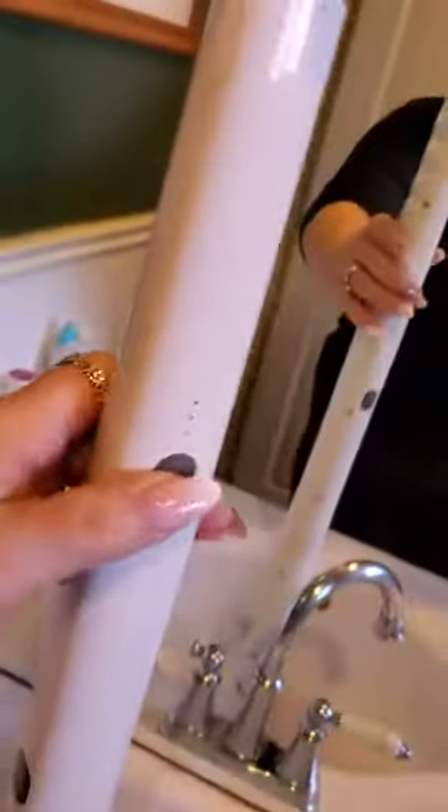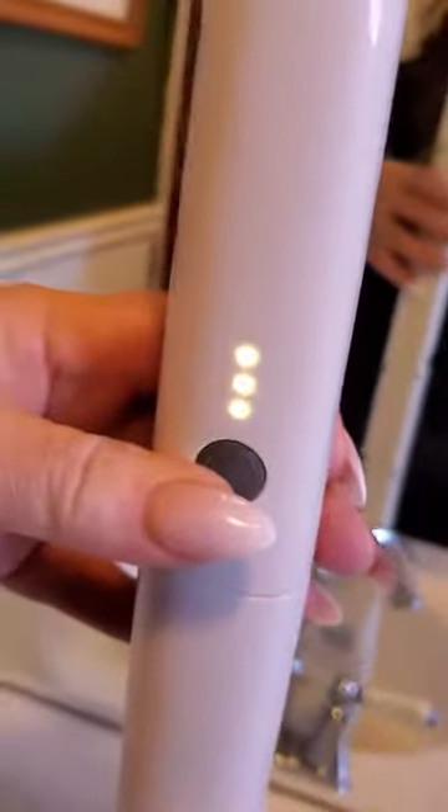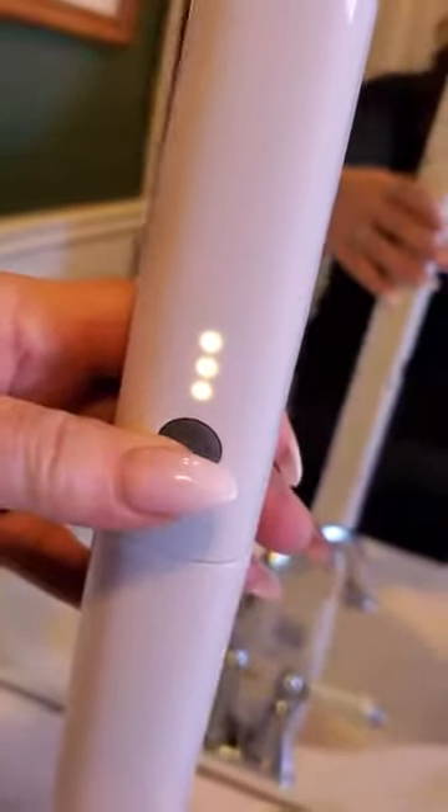This is the power indicator — it's fully charged for four hours of cleaning.